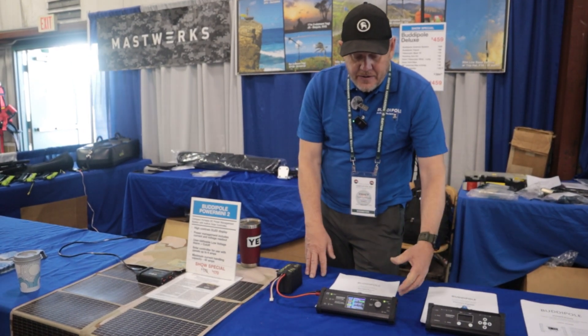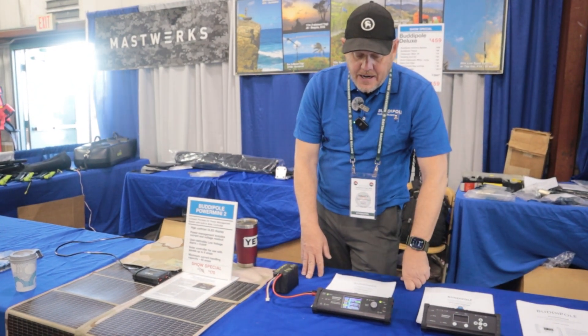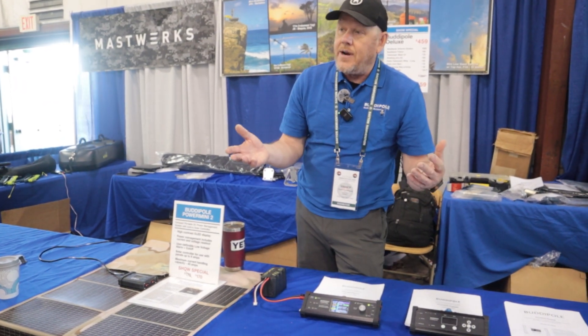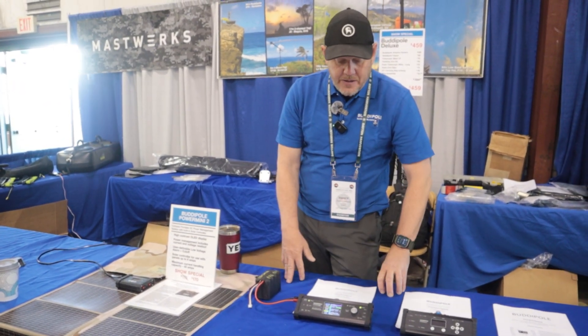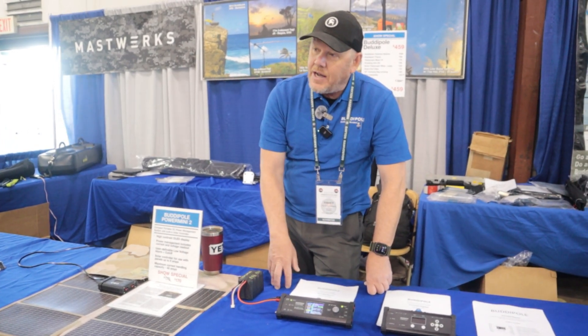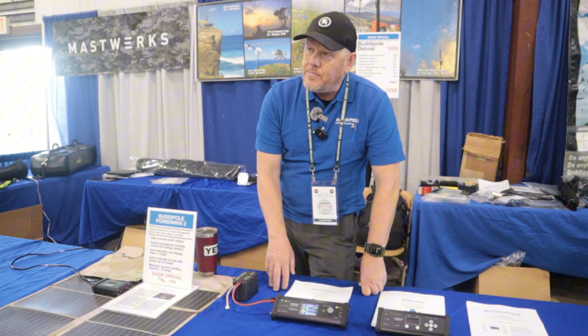There are a lot of other features in there. The color screen is great and makes it easy, even in direct sunlight, to see the screen. That unit is in production now, but it'll be mid-July before we have it available on the website.